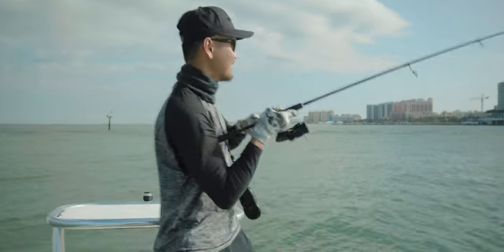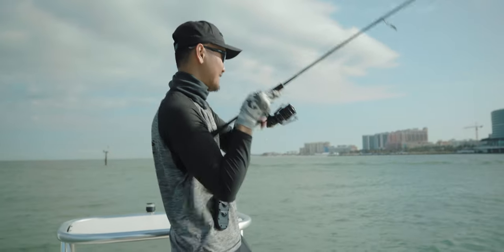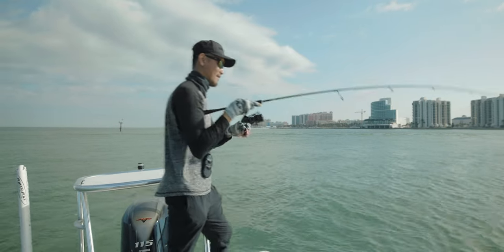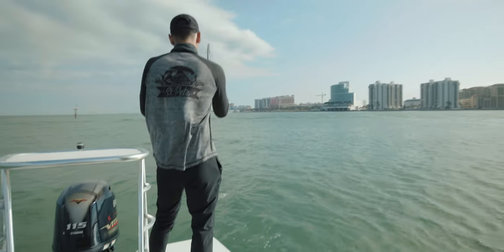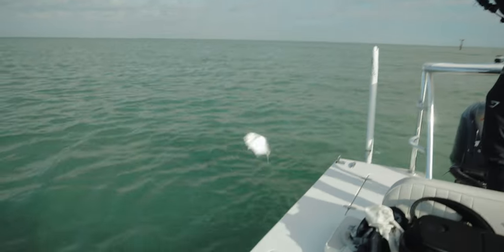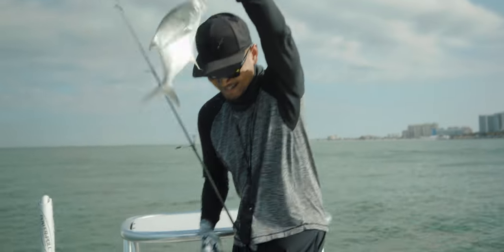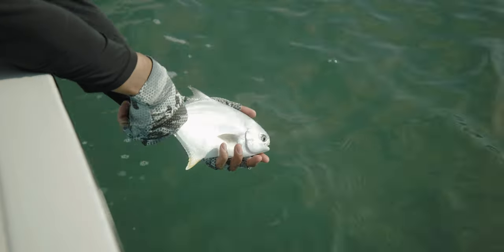He hit it way out there — that's a good one, the first initial run was sick! Let's go! He might be small actually — yeah, he's small, we'll let him go. He hit so hard though, what the heck! Little guy — let's get him unhooked and back in the water. Yellow jig, chartreuse teaser — that's my combo right there, in case you guys didn't notice.